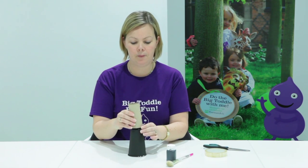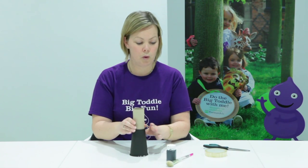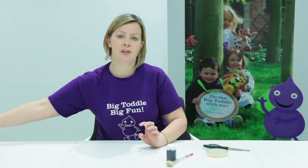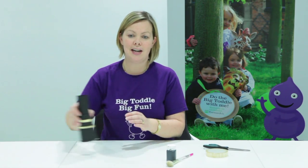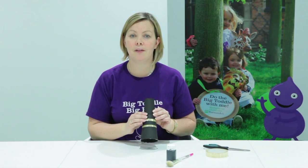Take your painted toilet roll, pop it in the top and secure it with sellotape or perhaps some PVA glue. Once you've done that, you've got your really simple but marvellous telescope, which you can then decorate however you like.